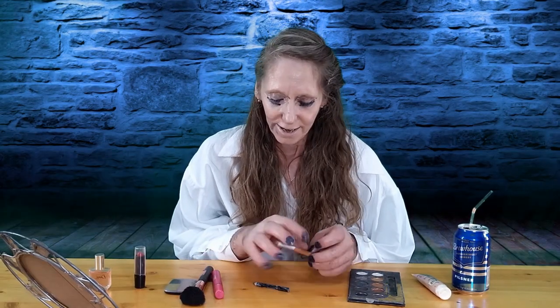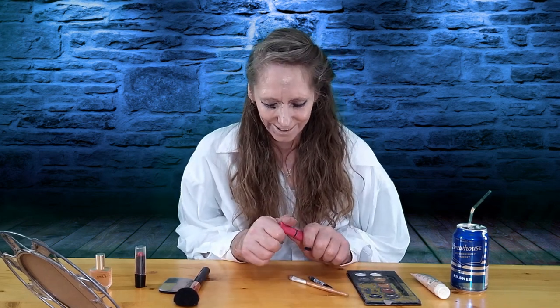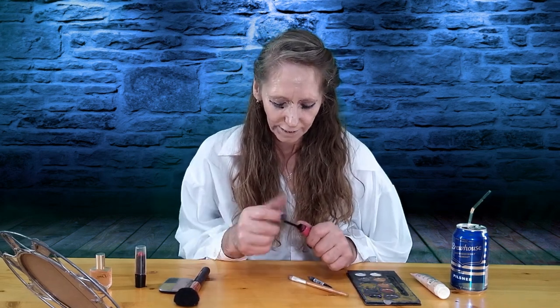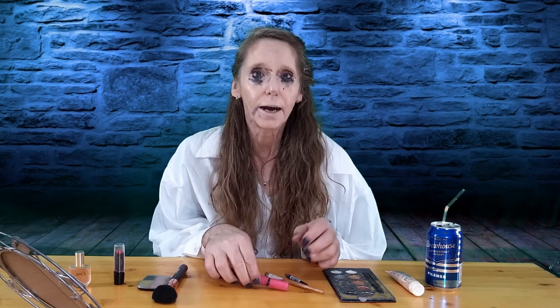Alright, so that's the eyeliner done. Then we will go right over to the mascara. We want to get a little bit of that on — get our eyelashes all freshened up — and then do the other eye. Make sure those eyelashes are done good. Okay, that's a pretty good job I think.